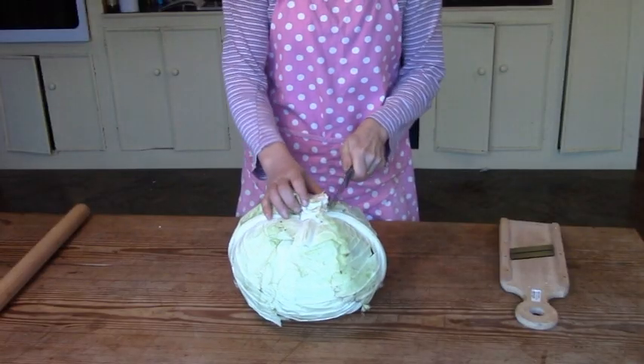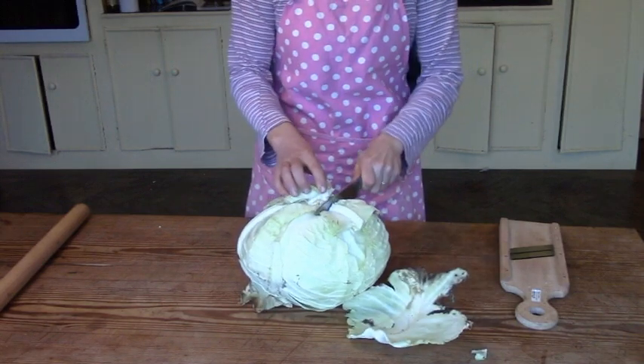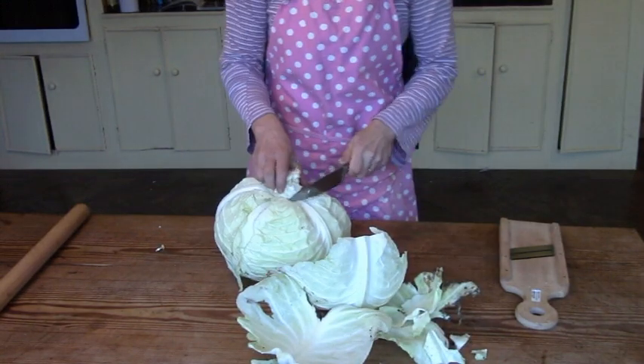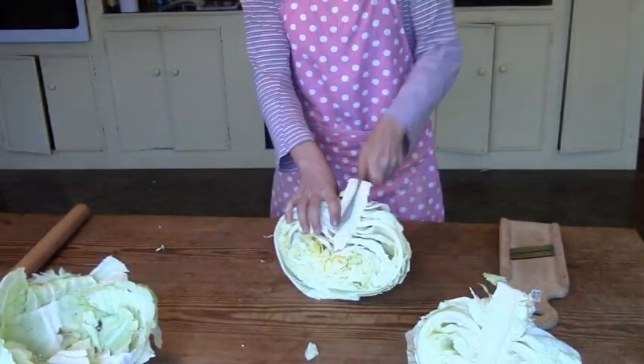In Ireland people don't really eat much sauerkraut. Where I grew up we had it for breakfast, lunch and dinner — so literally all the time — and I quite miss it sometimes.